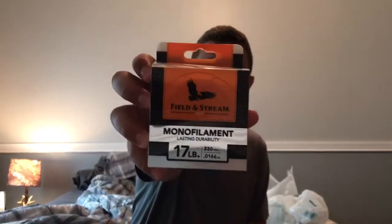The first thing I got — I was looking for some cheap line and it was about six to seven bucks for 330 yards. It may work, it may not, but six bucks isn't that expensive, so if it doesn't work then it doesn't work.